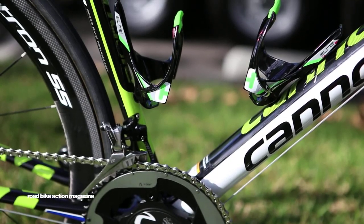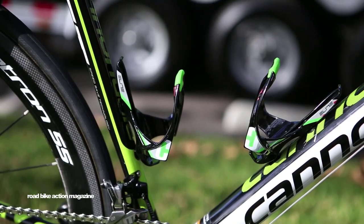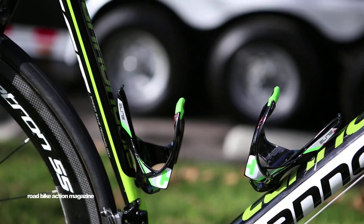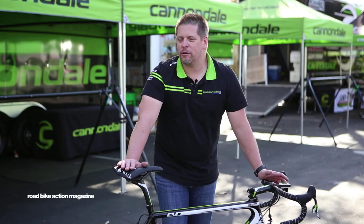With his experience in the past and having wrenched on his own bikes in his mountain bike days, he likes to have a fair amount of input and last-minute looks at his bike no matter who's looked at it before.